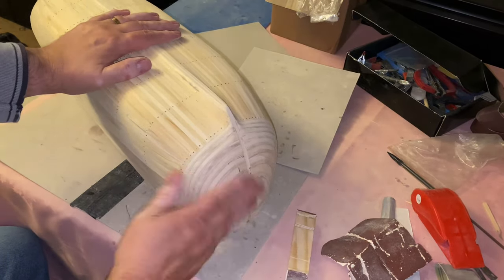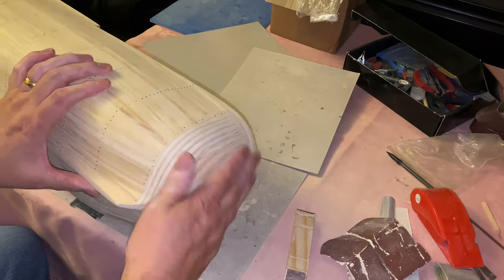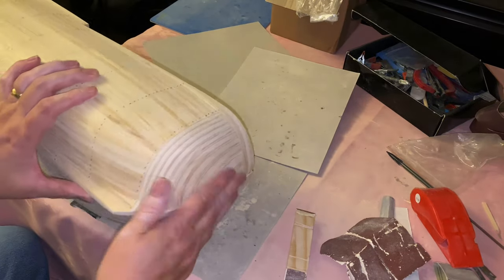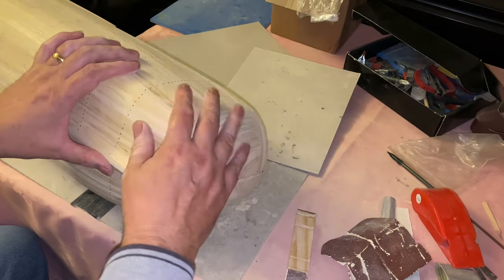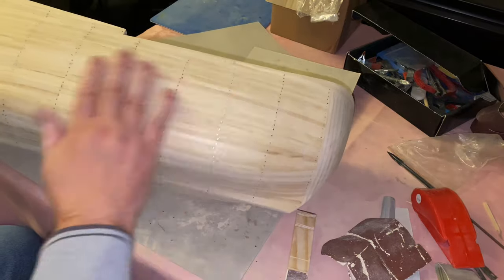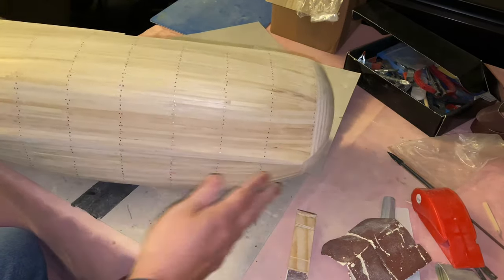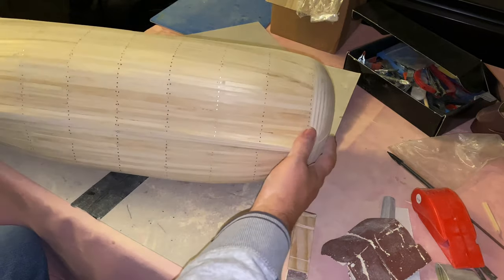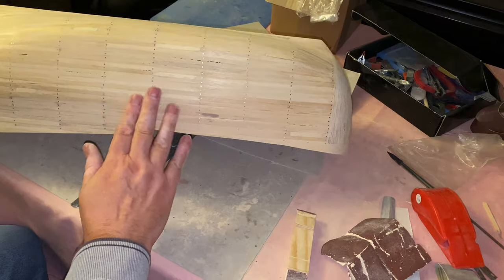Okay so I'm pretty happy with the bow section now. It's all been sanded down to the right shape with just a few minor bits of tweaking. The sanding has begun on the hull itself now to get it nice and smooth. I need to spend a little bit more time on this before the outer sheathing strakes are placed on.